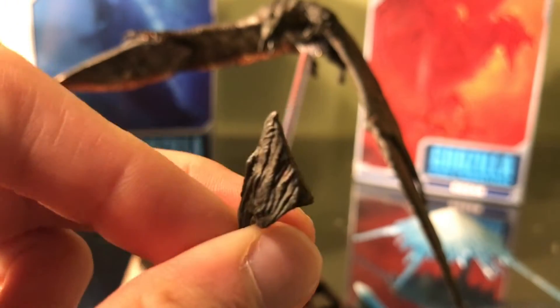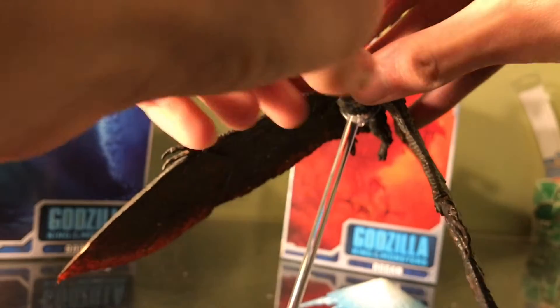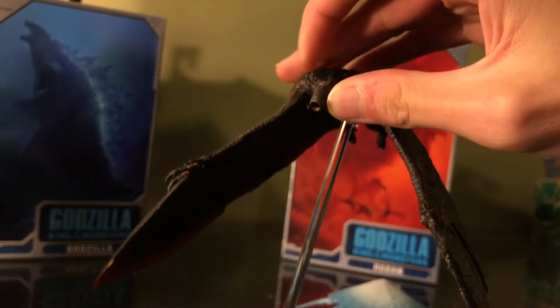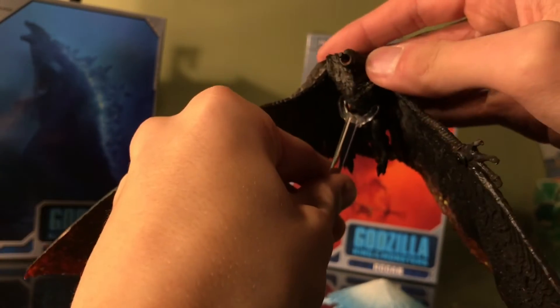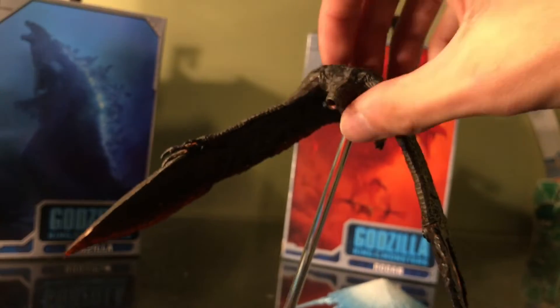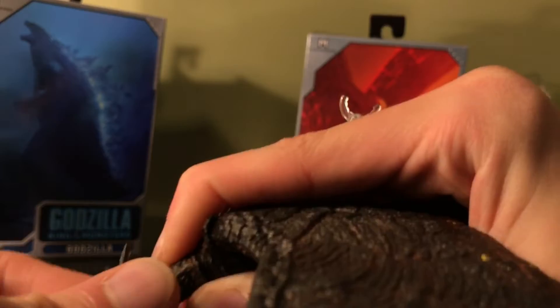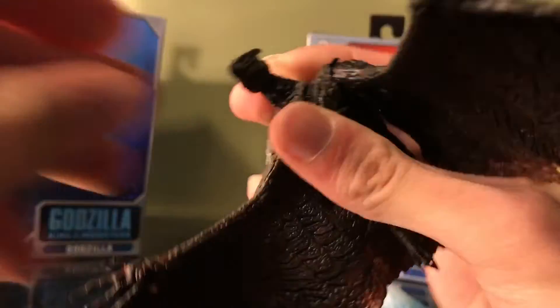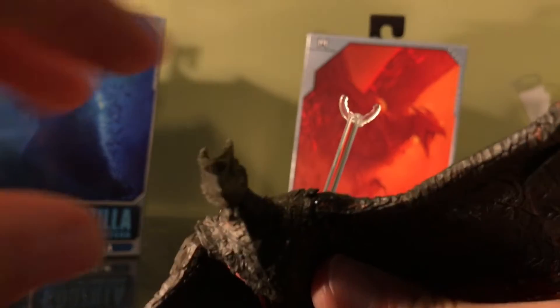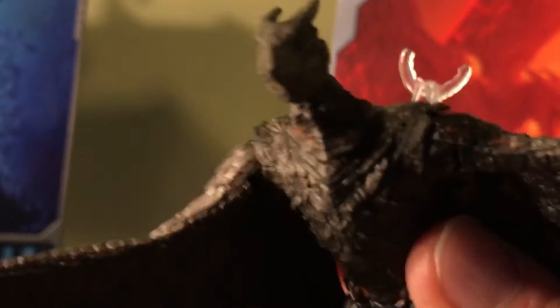Here's the extra head which I already showed you guys. To attach this head, all you need to do is hold the neck and pull on the Rodan head — this should cause it to pop right off. I would not recommend doing this on the stand because he starts to wobble over, so let's just take him off. All you need to do is pop in the head with closed mouth, and that is just the look from the movie right there.